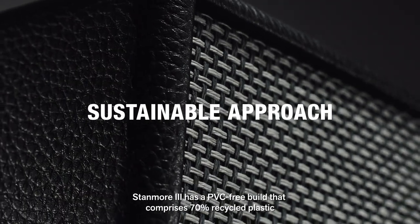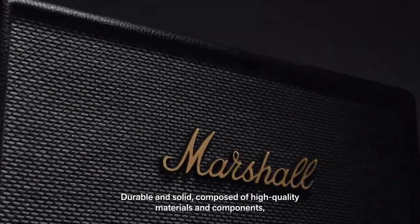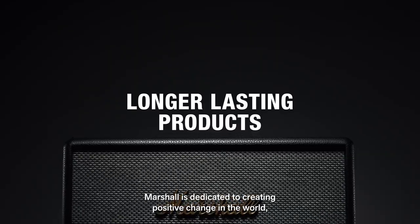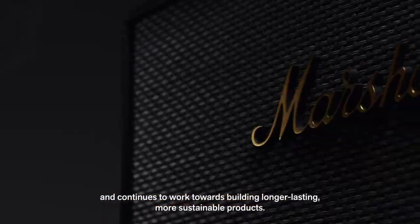Stanmore 3 has a PVC-free build that comprises 70% recycled plastic and only vegan materials. Durable and solid, composed of high quality materials and components, you can trust that your speaker will last. Marshall is dedicated to creating positive change in the world and continues to work towards building longer lasting, more sustainable products.